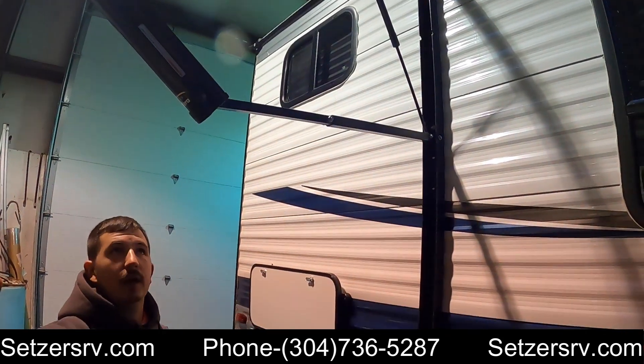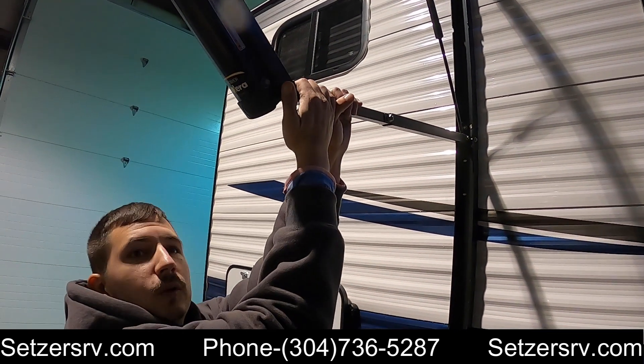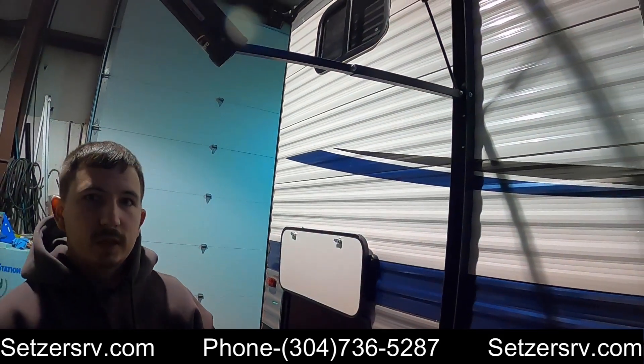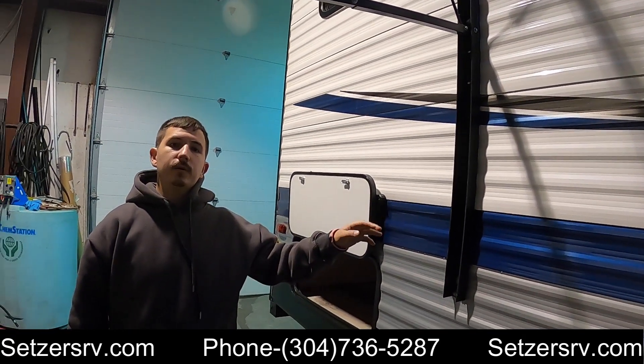Whenever you got your awning out and it's raining outside, what you're going to do is come out and pull this down to make all the water run off so it's not sitting on top. Now that I've showed you the outside of the camper, I'm going to go up top and show you a couple things on the roof.